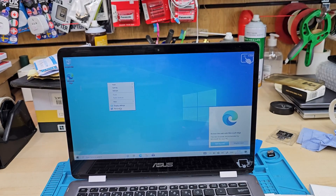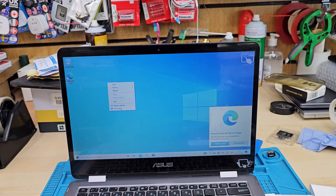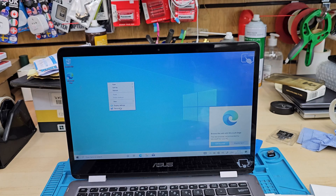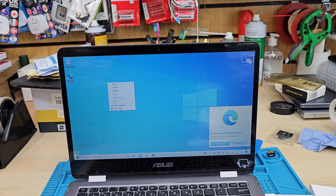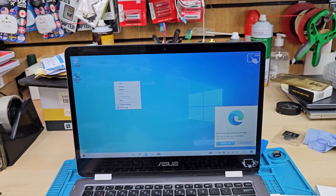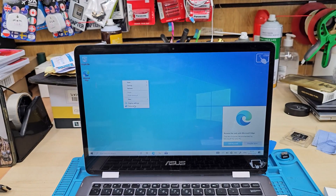Finally, it's done. You don't have to change the boot option manually because once Windows is installed, if you just disconnect your USB, the BIOS system will take the Windows boot manager as the first boot — so you don't need to worry about it. Thank you so much for watching. I hope to see you in the next video. Bye for now.